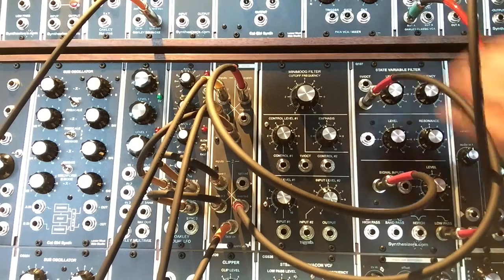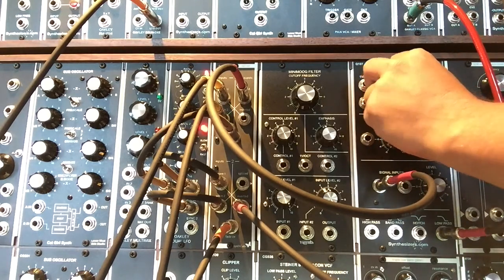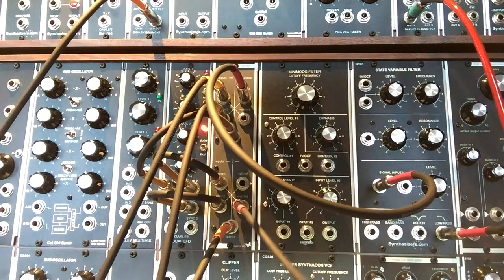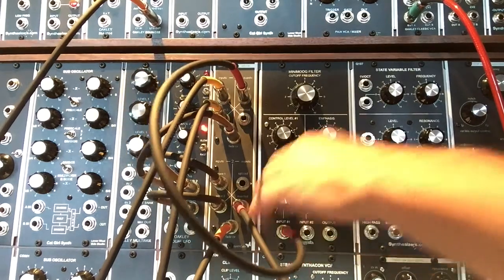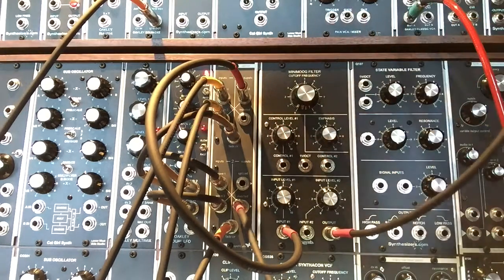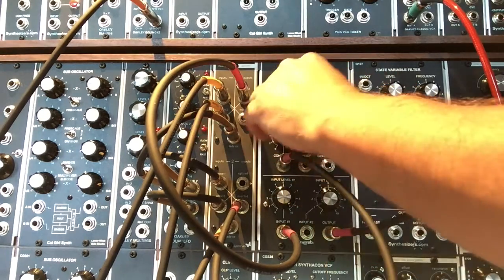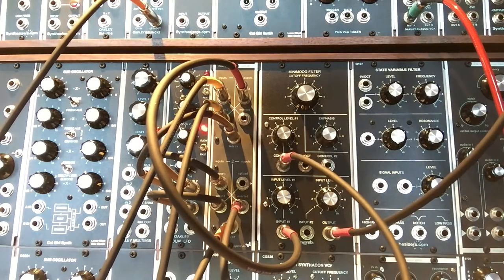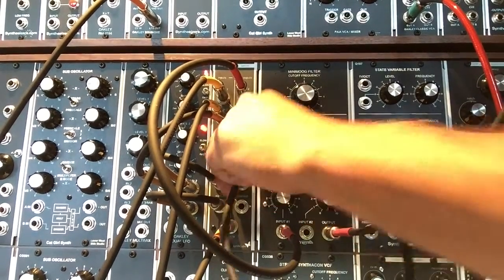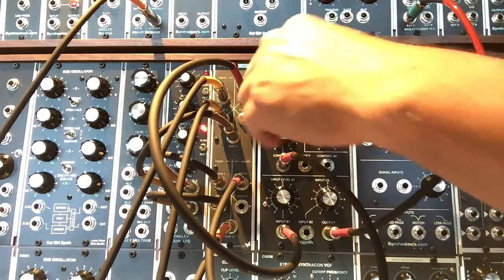Pulling the frequency control voltage out of the Q107 state variable filter — that filter has a zero-to-five and zero-to-negative-five volt range, so you can actually get an inverted feel with the potentiometer itself. But let's plug into the U-Synth Mini Moog filter for a second, since it only has a zero-to-ten control voltage sweep. You can clearly hear a significant difference going into the positive range versus the negative inverted range.